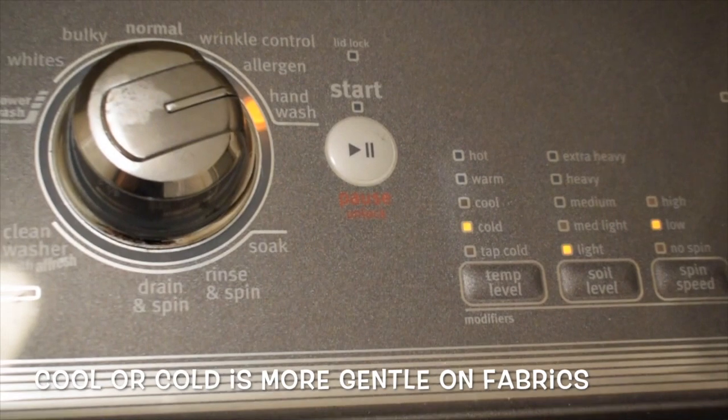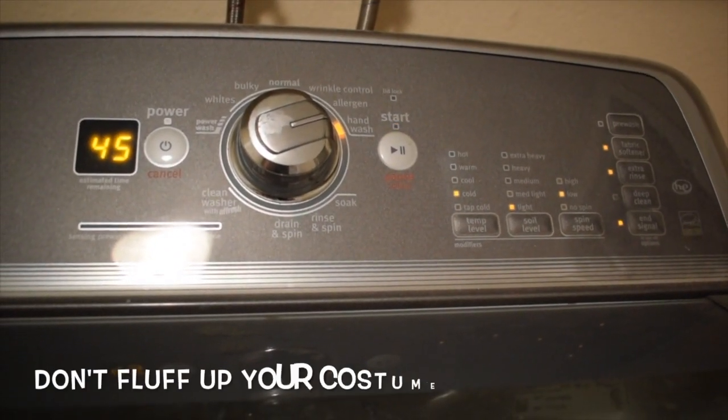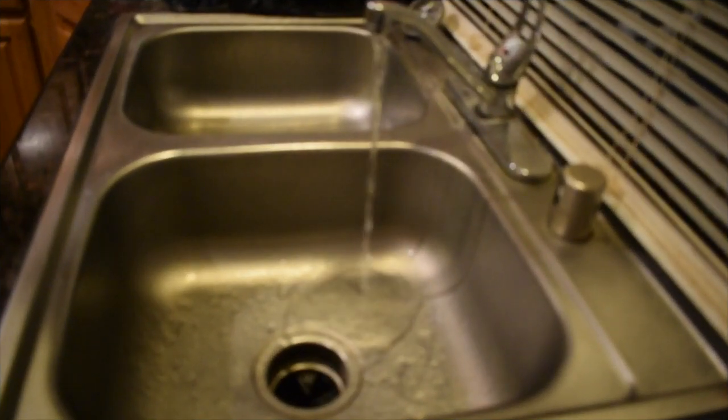You definitely want to check with whoever makes your costume before you actually throw your costume in the washer and dryer, because some are not made for that. Which brings us to the sink.